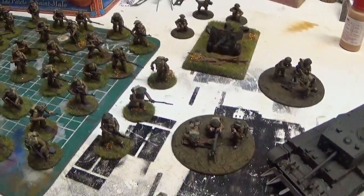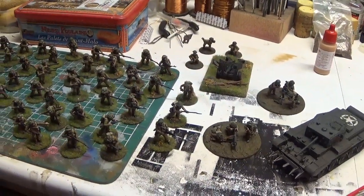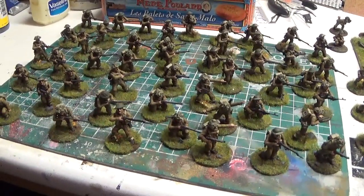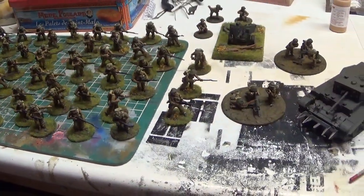The support weapons are a pretty decent deal for what it is. We'll leave it there. The next thing I'll be painting will be Germans — so be ready to see lots of Germans, some from Warlord, some from Heer 46 I think it is.